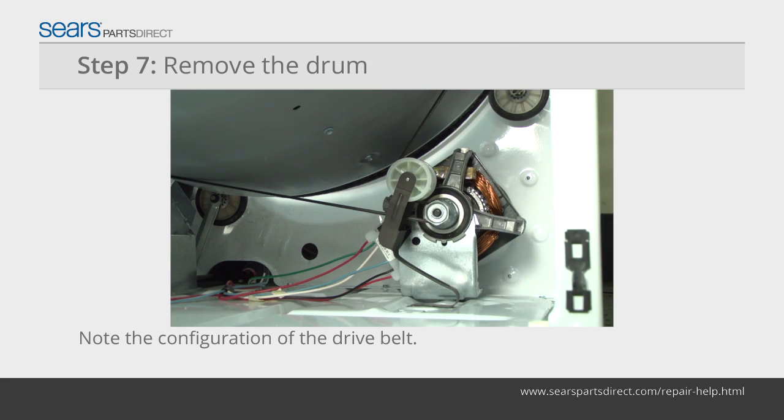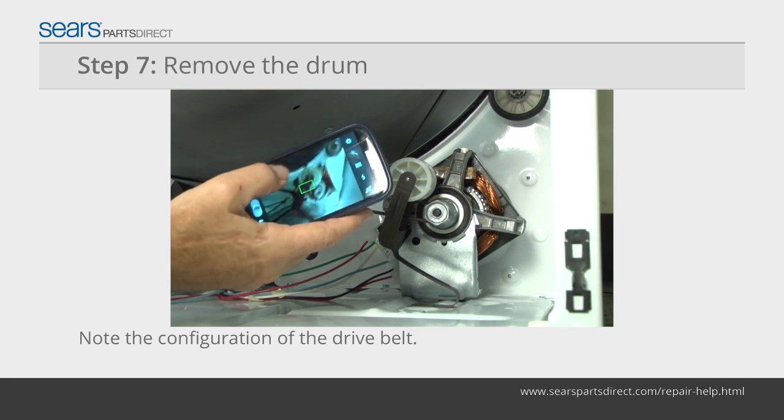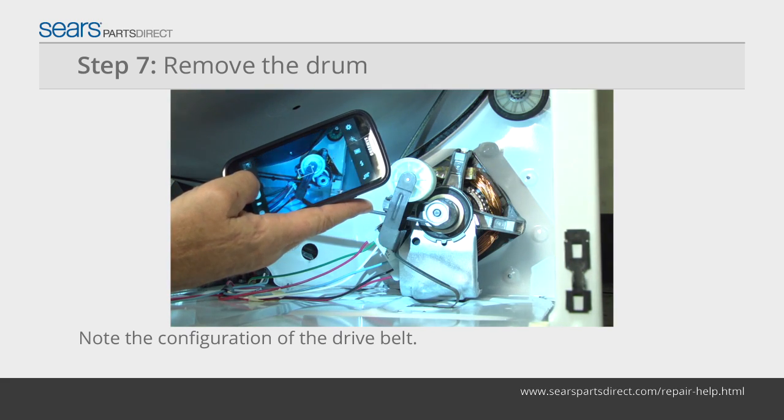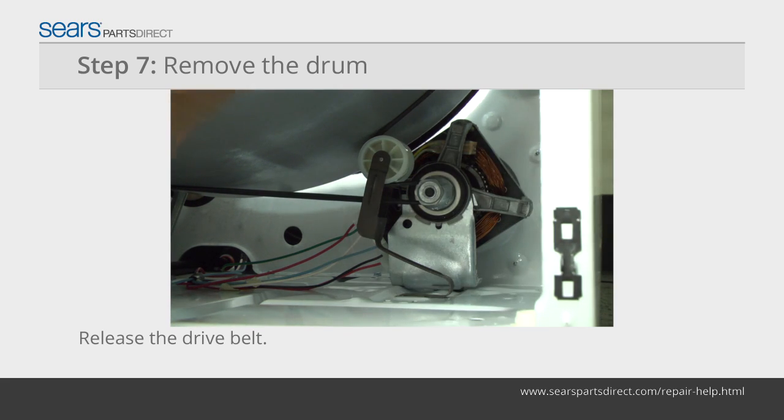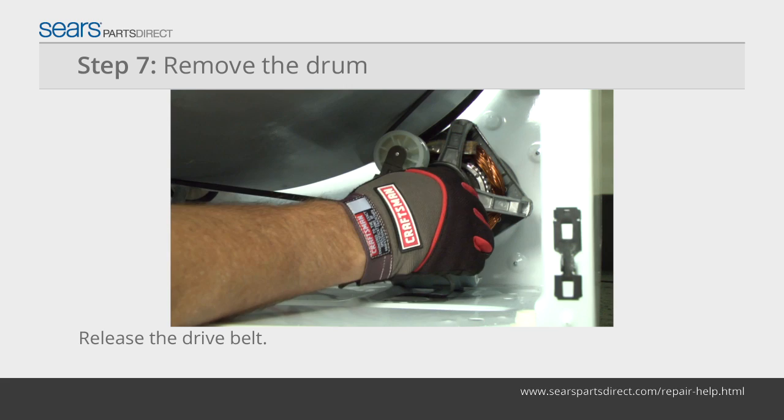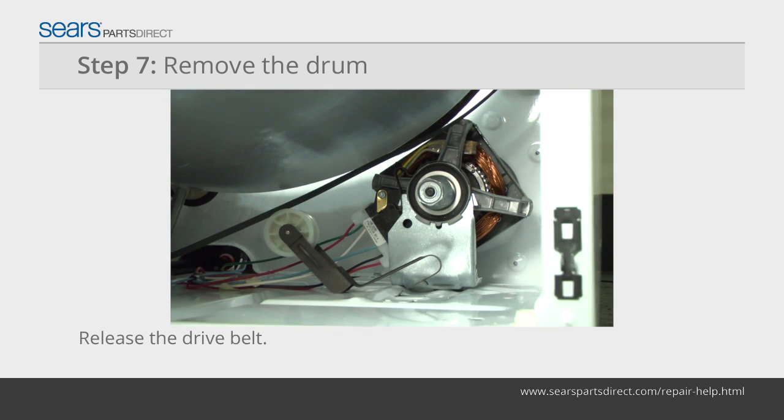Note the configuration of the belt on the idler pulley and the motor pulley before removing it. You might find it helpful to take a digital picture so that you remember how to reinstall it. Push the idler pulley to the right to release tension on the drive belt. Pull the drive belt off of the idler pulley and the motor pulley.